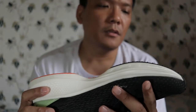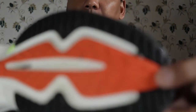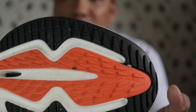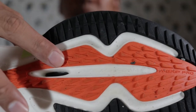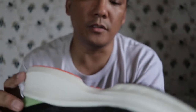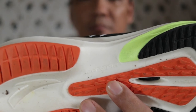Going to the outsole. It says there it's what Anta calls Grip Track — right there, Grip Track. I think the whole outsole is made up of the Grip Track. It also says Flash Foam, and what they call Go Zone. I'm not sure what that means — Go Zone.